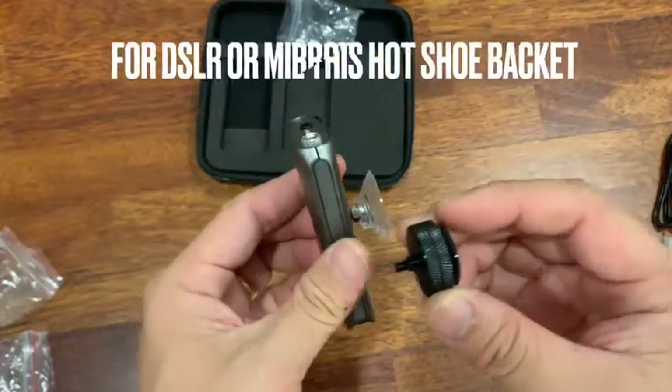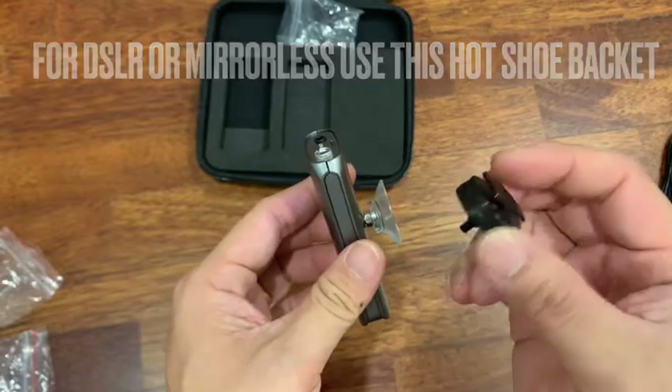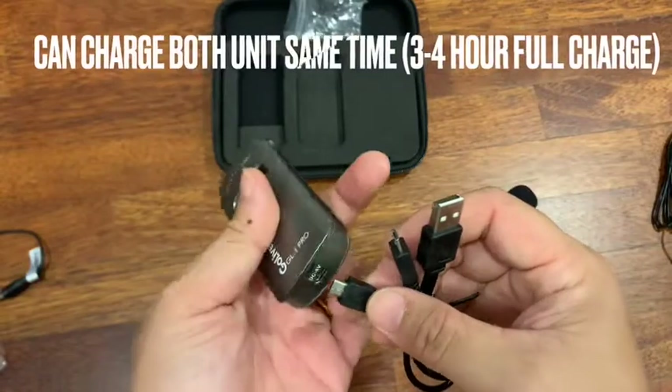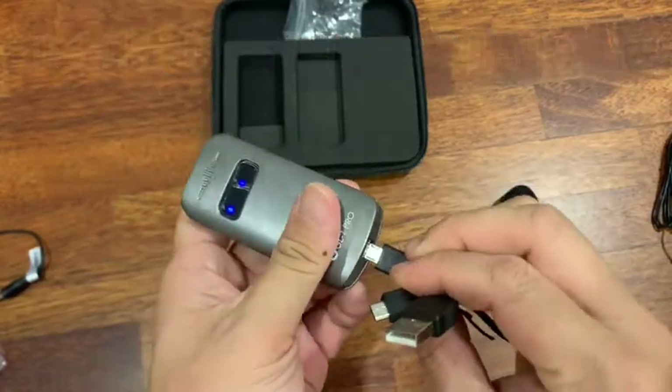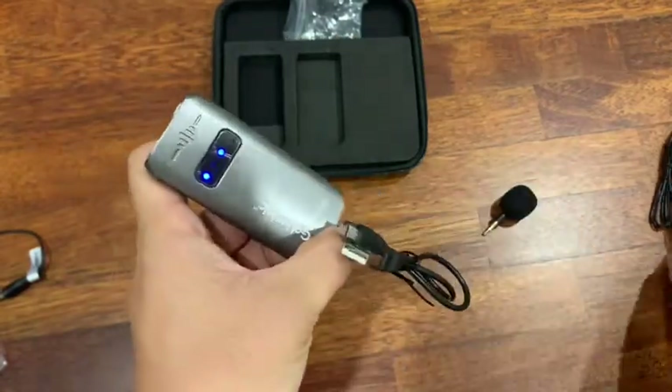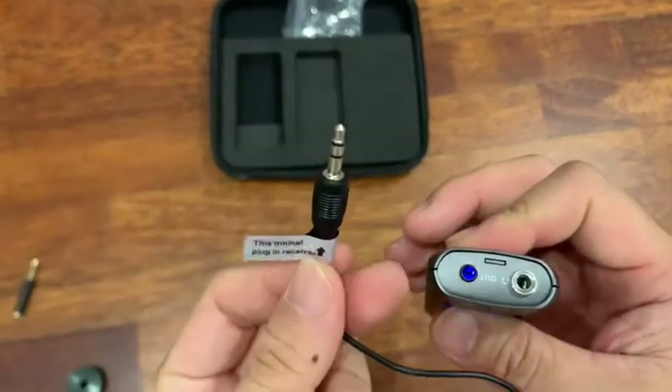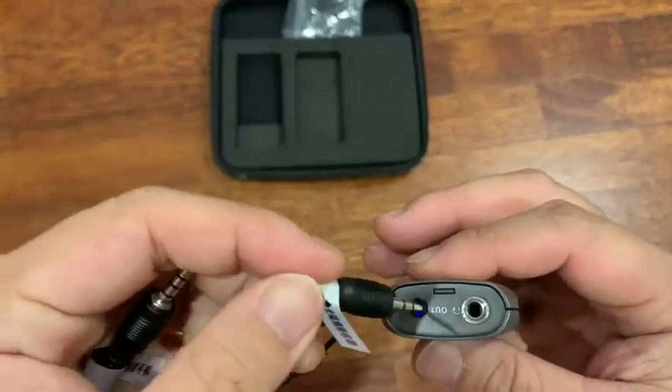There's a hot shoe over here, and then you mount this to your camera via the hot shoe. Plug into the receiver — put this one into the output.